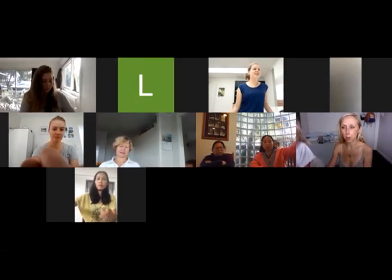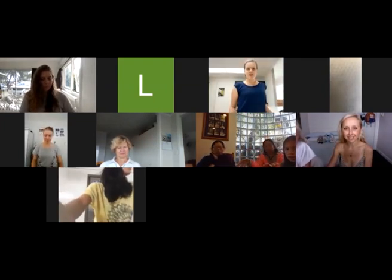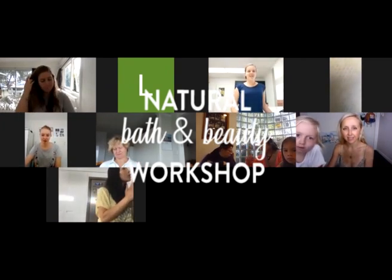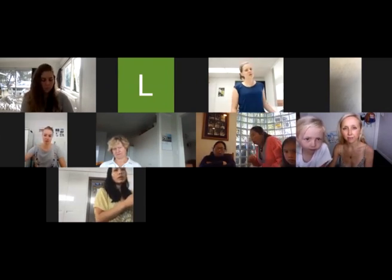Welcome everyone, it's cool to have you all along. Today we are going to be making salts, sugar scrub, deodorant, and I was thinking we'd put in a lip balm too — so let's pop in a lip balm as well.